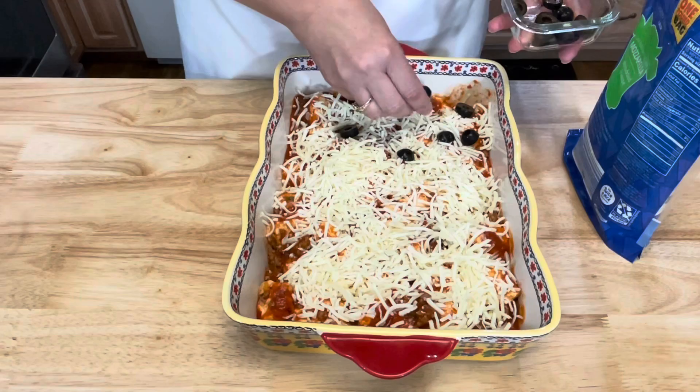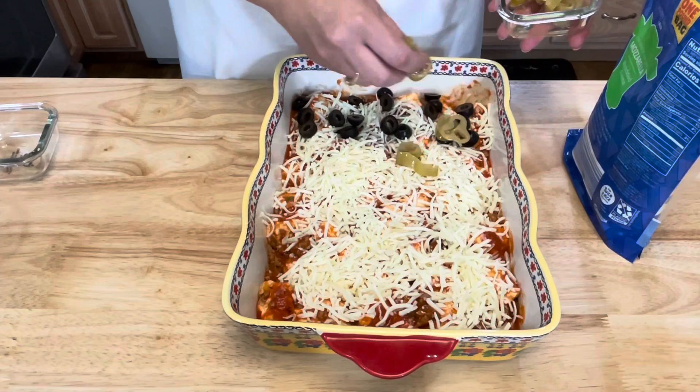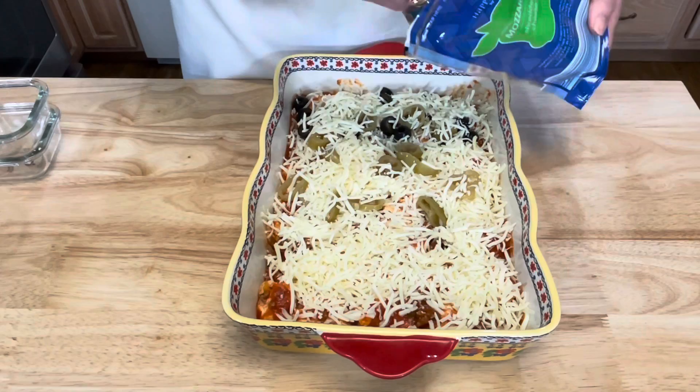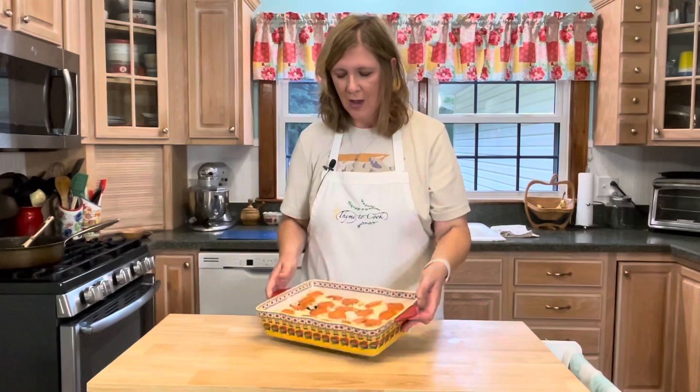I'm going to sprinkle some black olives on one part — I'm the only one who likes them so I'll keep them to one end. I'm also going to add some banana peppers. Then I'm going to add some more cheese. I like to put some cheese down and then add some toppings, and then more cheese on top. Finally, I'm just going to add some pepperoni.